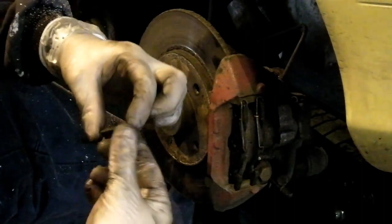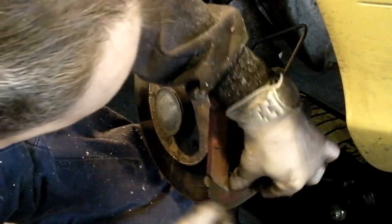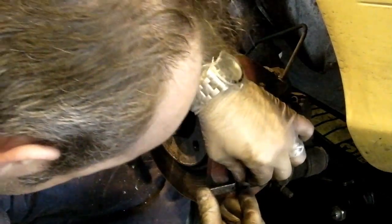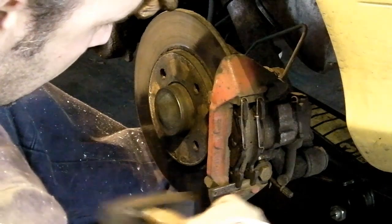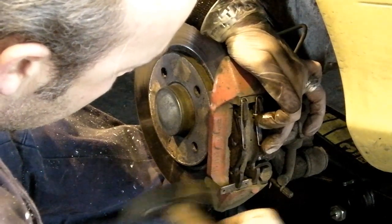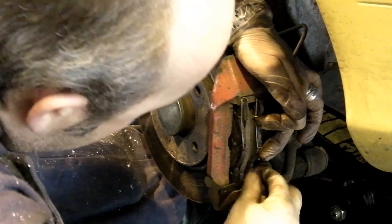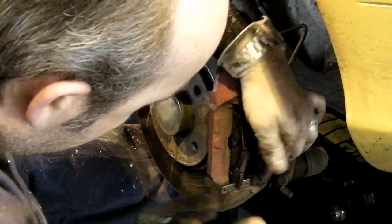Now this stuff — a little goes a long way. Pushing that pad up, folding it to seat it properly in the caliper, slot the locking pin down here. Take your persuader and then, holding the other pad in the same manner, persuade your locking pin into place.